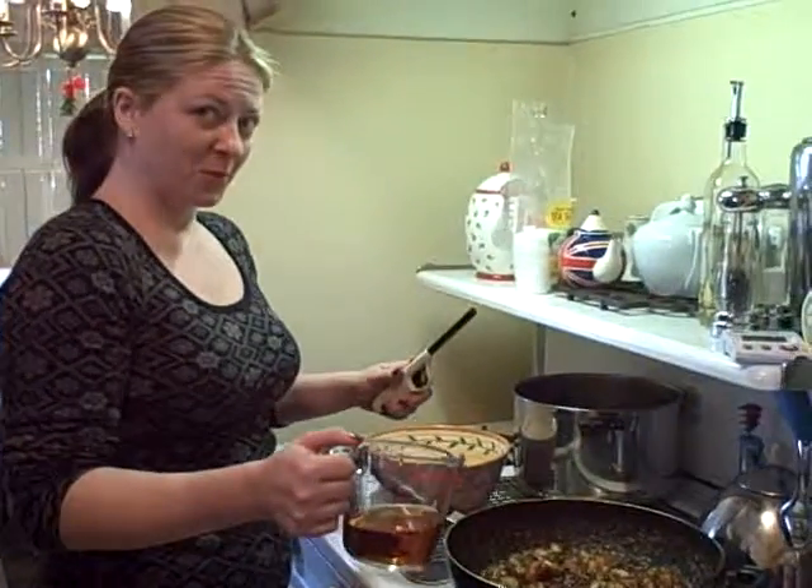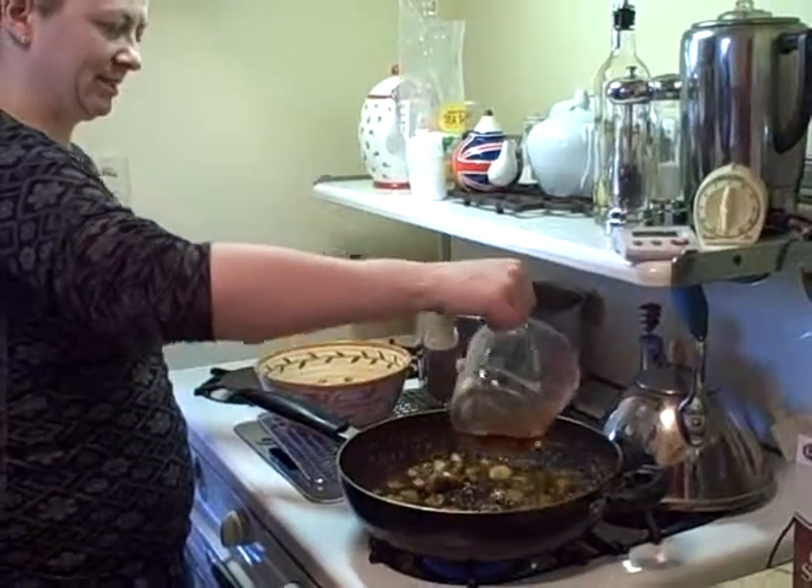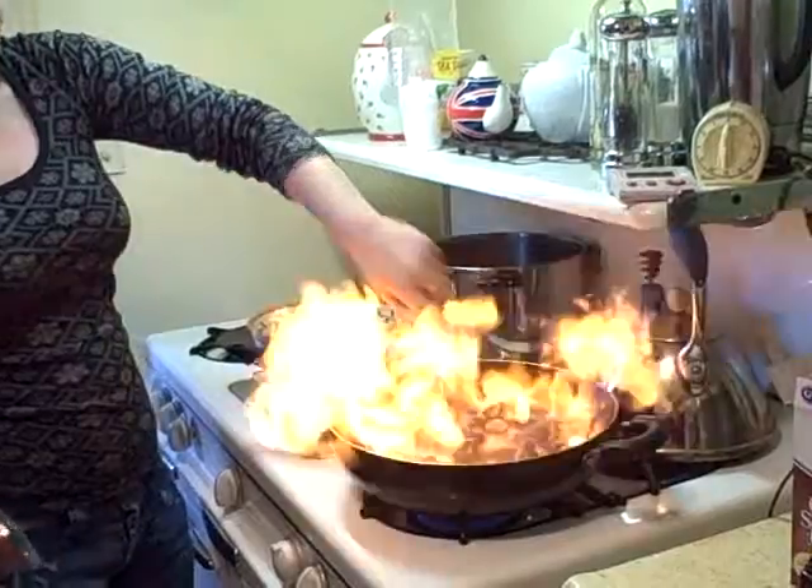This is Harmony doing Bananas Foster on Christmas Eve. Whoa!